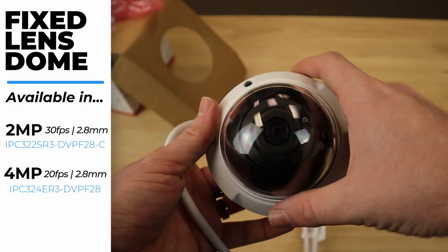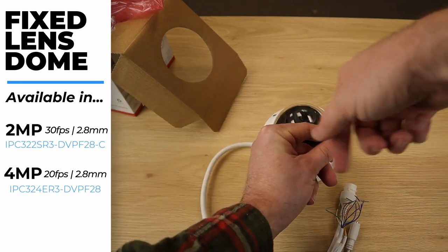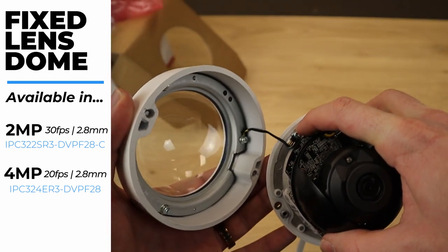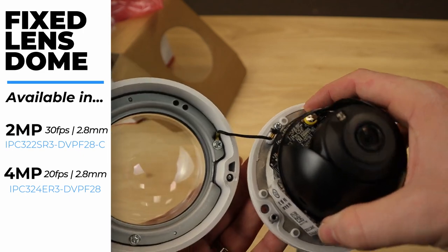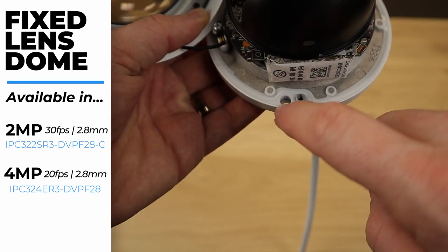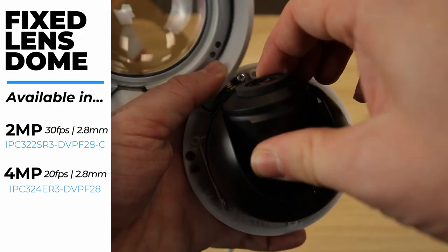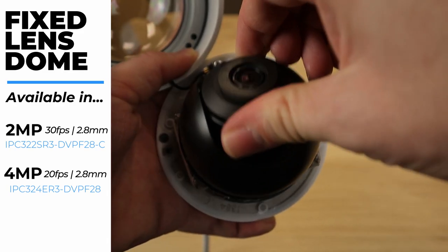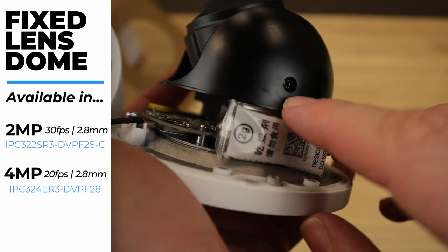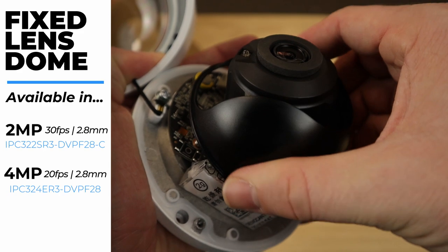To get under the dome, we have these two hex screws here. We do have a security screw to hold the dome in place so that you don't drop it. Here we have the camera under the dome. You can see the two screws on the side — that's how you install the camera. Once installed, you can make simple angle adjustments up and down by grabbing the lens and pulling it. You can also rotate the lens, and if you need to move it left and right, you'll need a small long Phillips head screwdriver to loosen those tension screws.